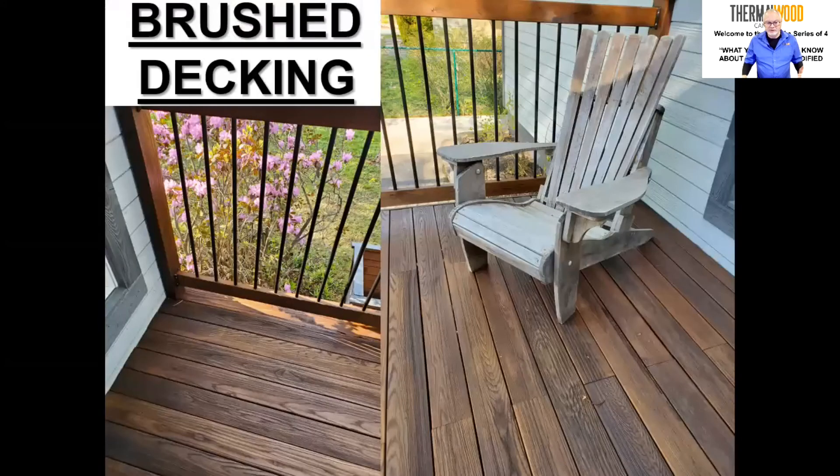Finally, you can also get this decking brushed. We put it through a brushing machine to give it a slightly rougher surface for anti-skid properties. If that's important for your deck application, it's something that can be ordered.